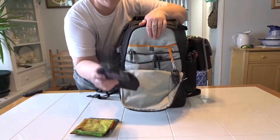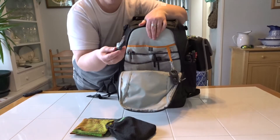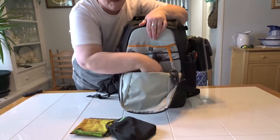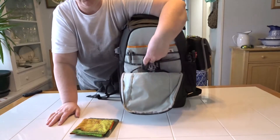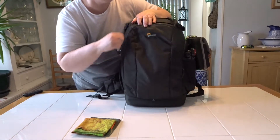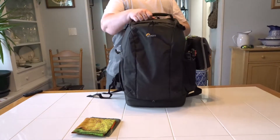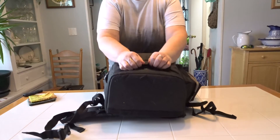The big pouch goes to the bottom — I have my MindShift ground cover in there, extra scent straps, and I've put my lunch, a jacket, gloves, lens cleaning stuff, and memory cards all in this one pocket. It really does hold quite a bit.